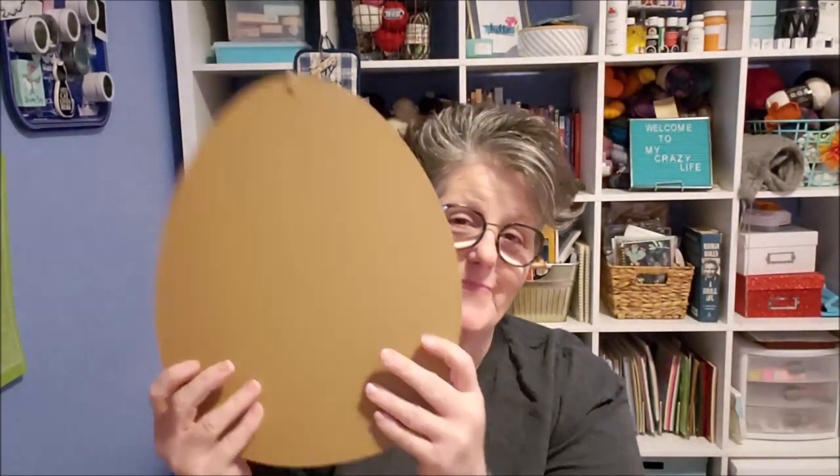Hi guys, welcome to my crazy life. It's Lori and tonight we are going to make an Easter DIY with these signs that I picked up at the Dollar Tree. There's a couple of them. They're great, but I want the backs. But first we have coffee.